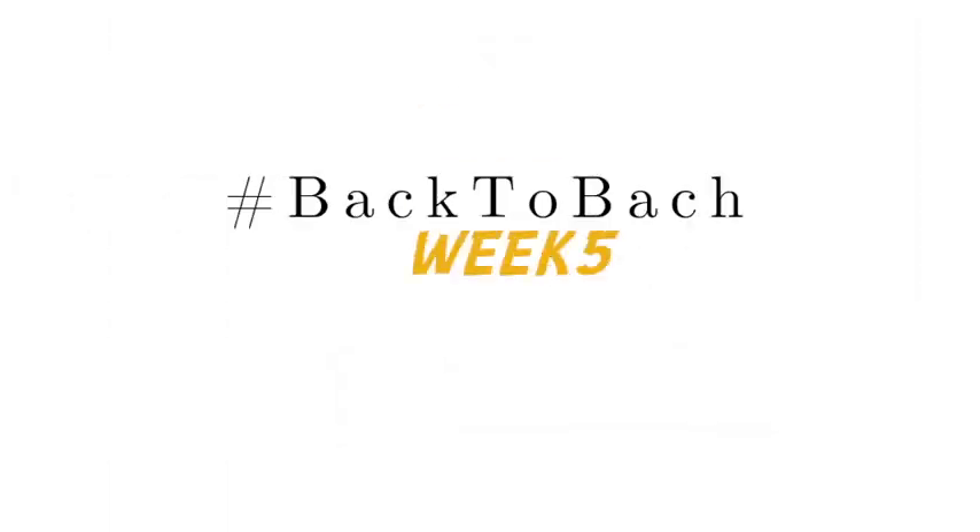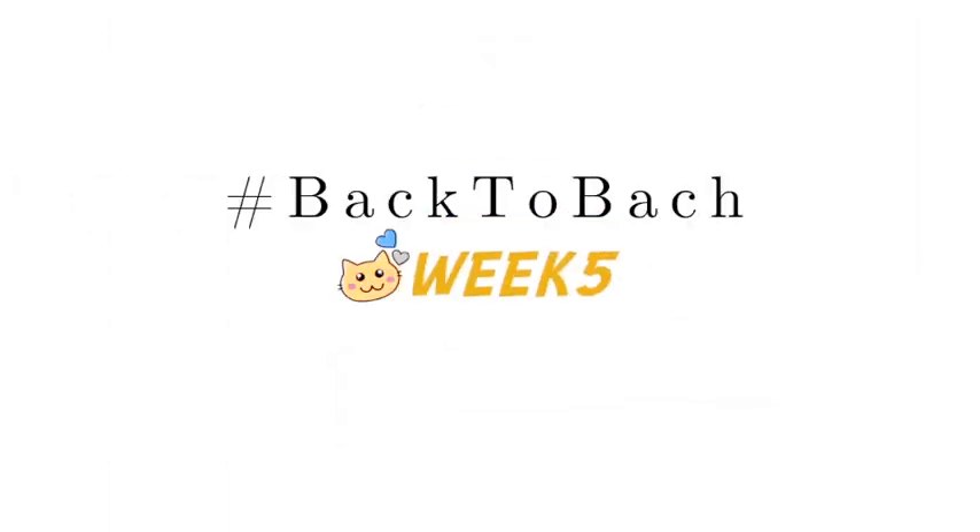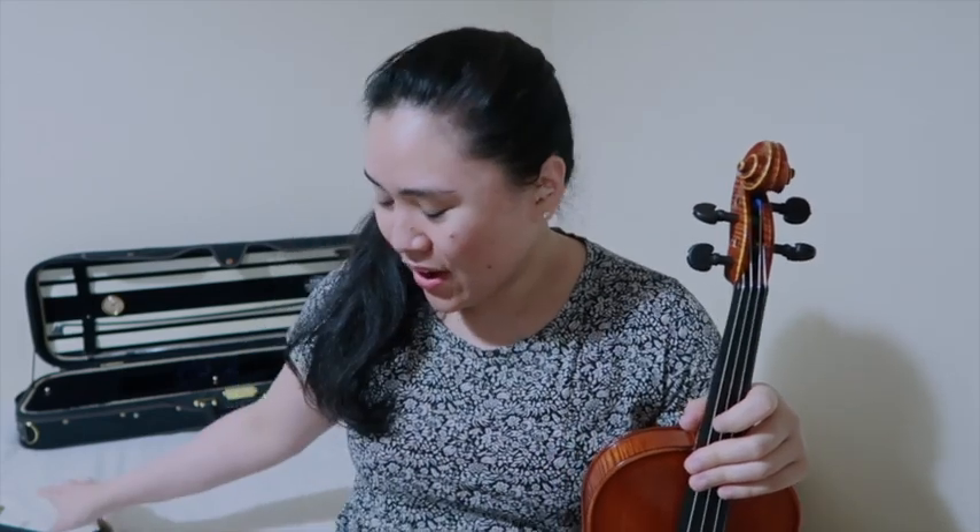Hello everyone, this is week five of the back-to-back practice challenge. I want to quickly talk about my transition into playing without the shoulder rest. Some of you will already know from my Instagram that I switched to a center chin rest around week two of this challenge, with the intention of practicing without the shoulder rest.